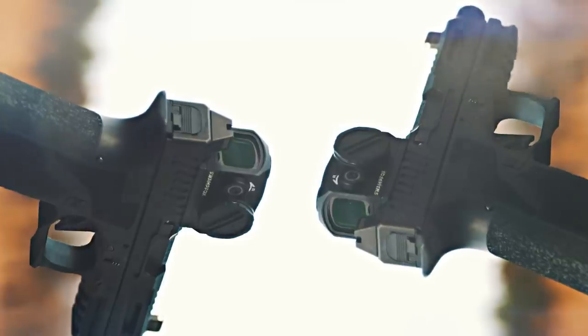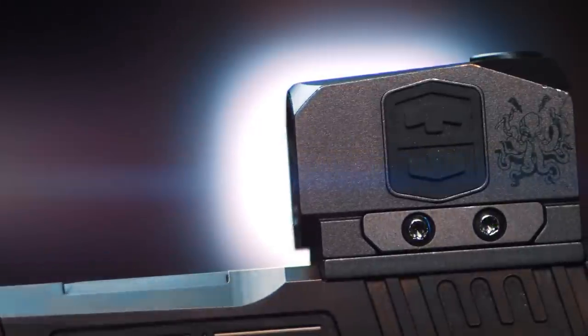I don't know if you've noticed, but enclosed pistol red dots are becoming a thing. Okay, maybe they already were, but now even the budget-conscious like us can enjoy them. I'm referring to the newest affordable options from Holosun and Swampfox, the EPS and the Kraken.